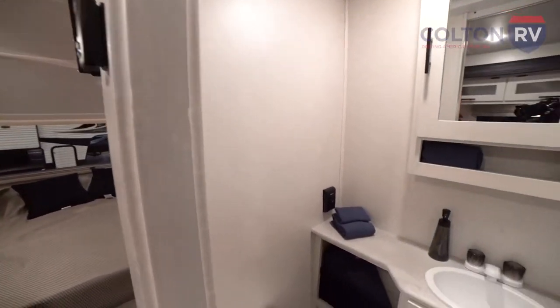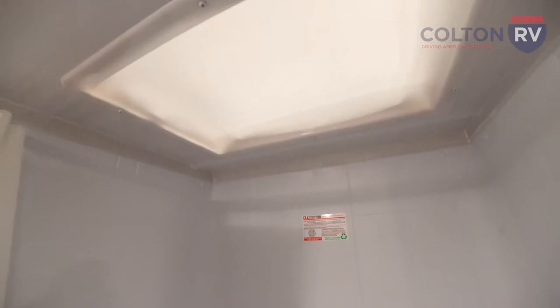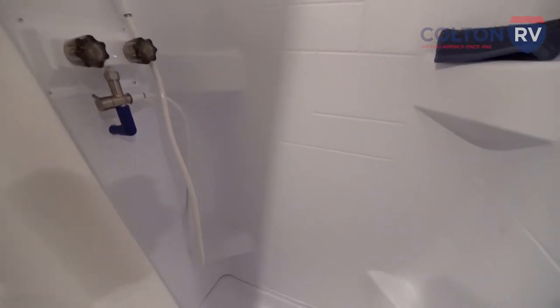To the side we have the bathroom — everything you need. Full size shower, sink, medicine cabinets, as well as an air vent to get any of that condensation out.